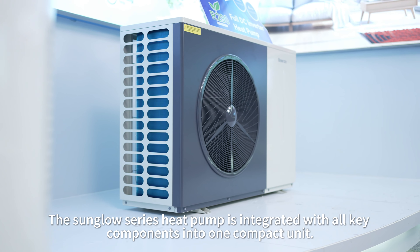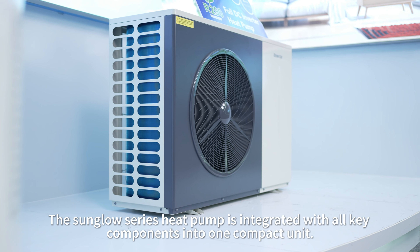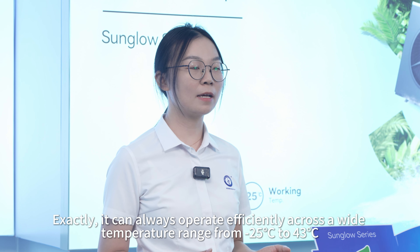The monobloc design makes the installation and maintenance much easier. The Sun Glow Series heat pump is integrated with all key components into one compact unit. It includes an expansion tank and circulating water pump.